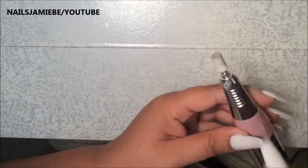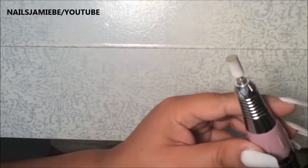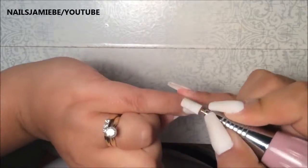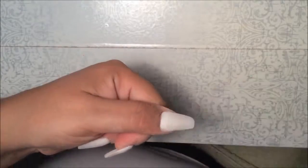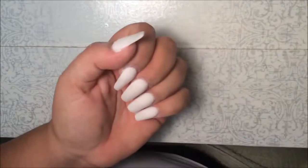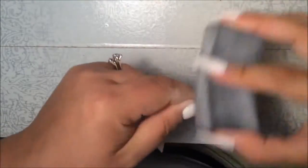I'm going to grab my metal bit and go a little slower, going by the cuticles but not touching the cuticle. Now I'm going to grab my fine file and make the nails nice and smooth, just doing the edges. Then I'll get my block and sand to make sure it's nice and smooth.